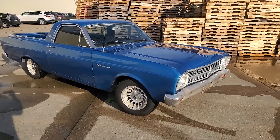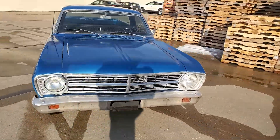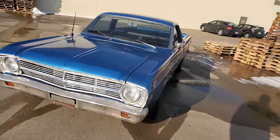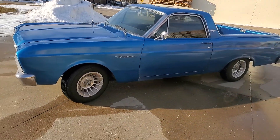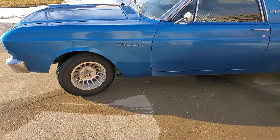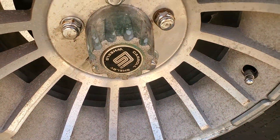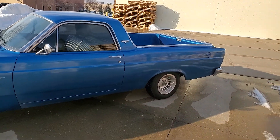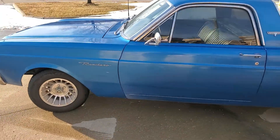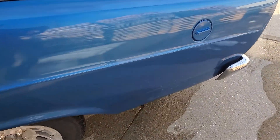1966 Ford Ranchero. It is originally a 289 C4 car — it still has the 289 and the C4 transmission, a three-speed automatic. It's got brand new rubber on some actually rare Carroll Shelby wheels that look awesome, tinted windows, and front disc brakes.